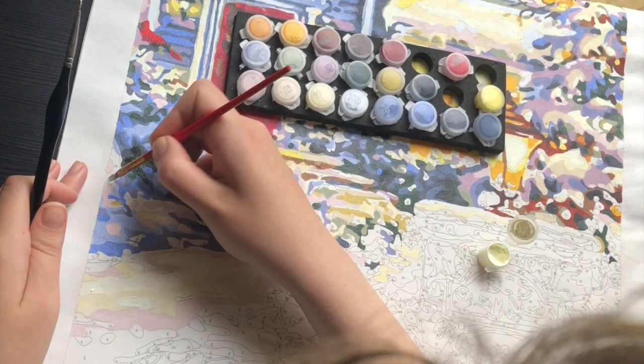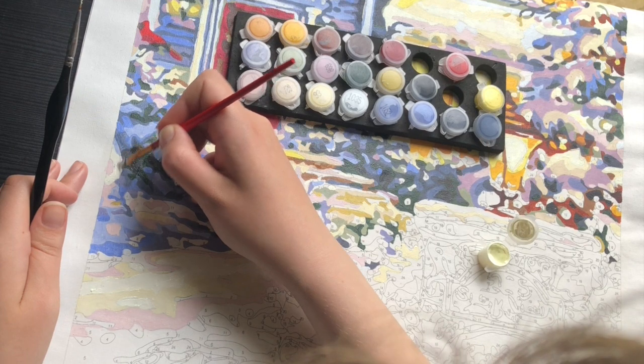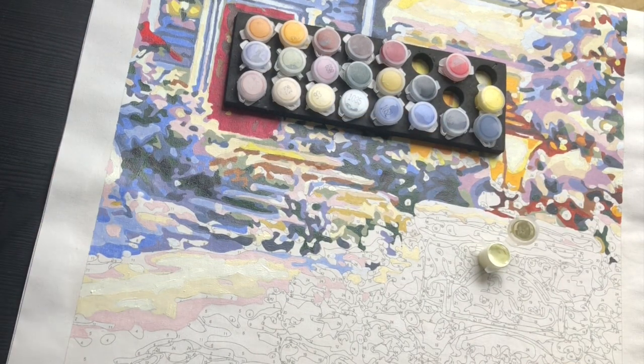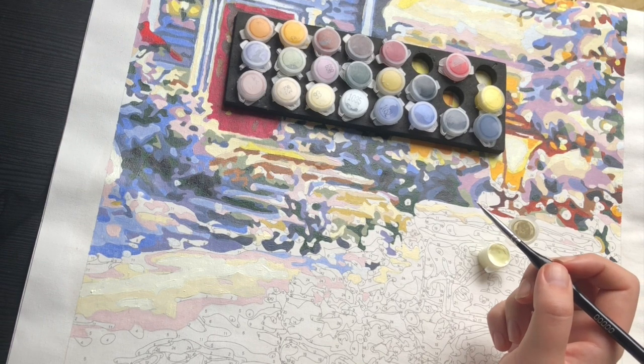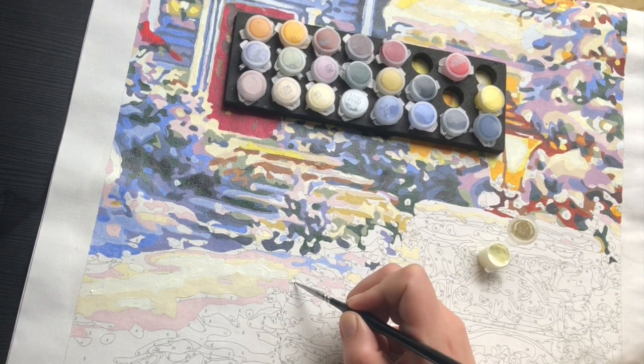So far I've been able to know which number is which due to this system I set up when I was first painting this paint by numbers. The system wasn't bad — if you were able to go back to it after more than a month and still remember what is what, I'm quite pleased with that, and I could recommend it to all of you.